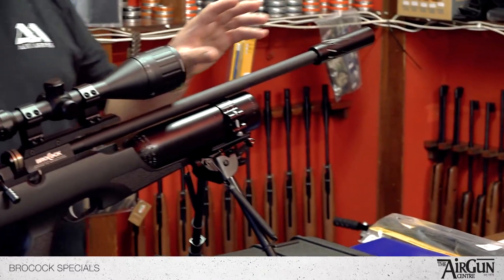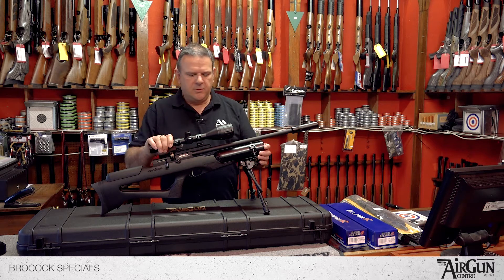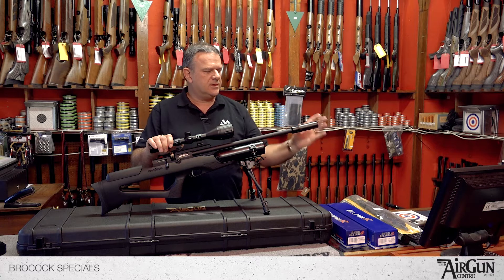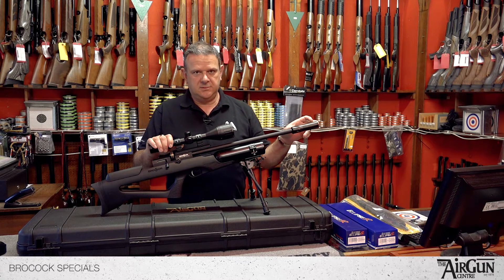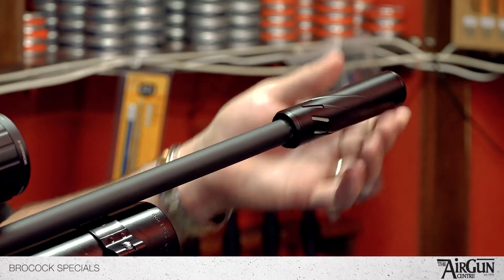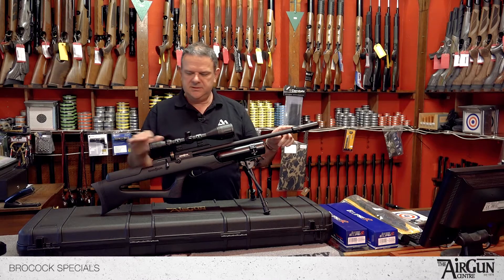The whole lot is real quality kit — all of these accessories are top quality. Like the silencer we fit on the BroCock rifles: this is the Hug It Bolita silencer, which is about as good as you get — a real swooshy looking piece of kit.